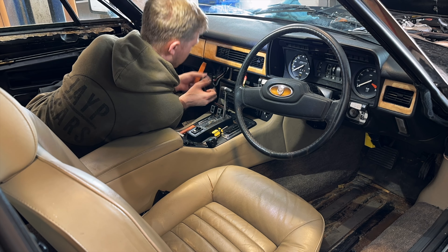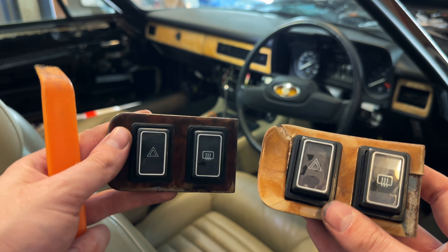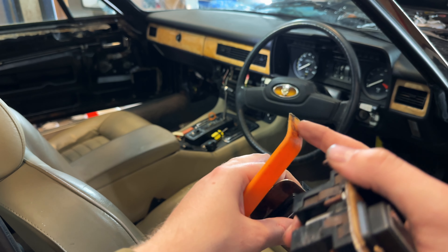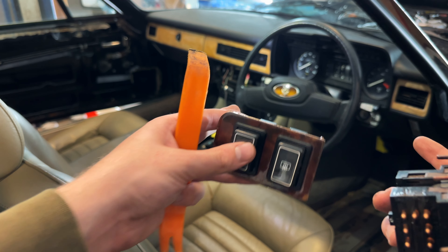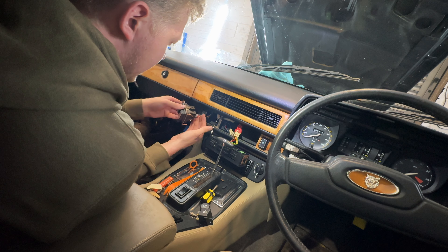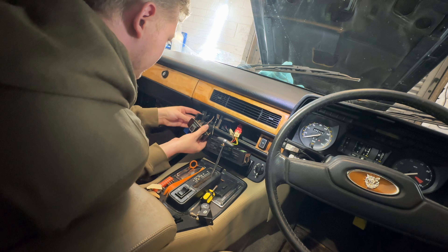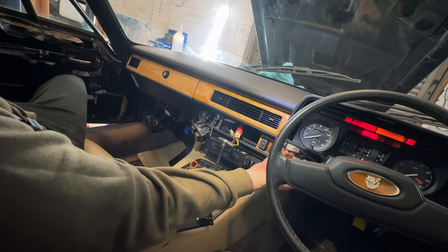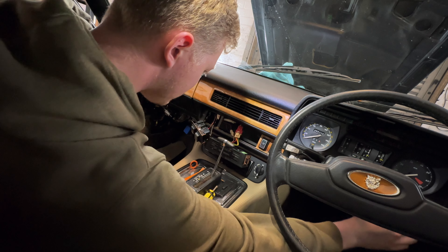Moving on to the hazard lights — this is the old one that doesn't work, this is the new one. The centre section with the trip computer — I put a little metal pick in either side and just wiggled it out. This piece goes straight down the middle, this one goes either side, and this one goes on this side.